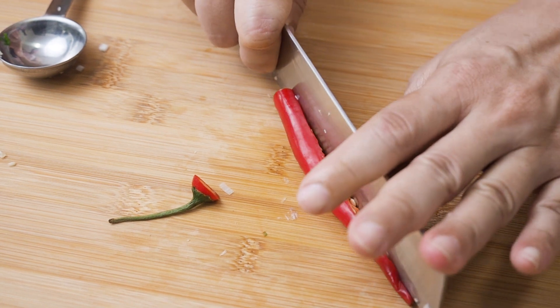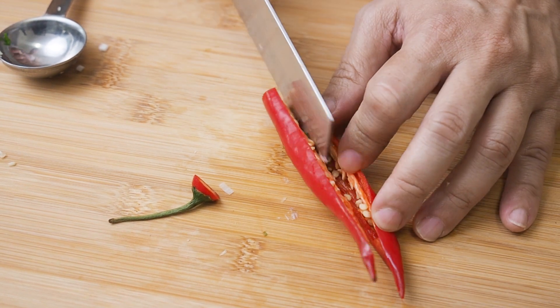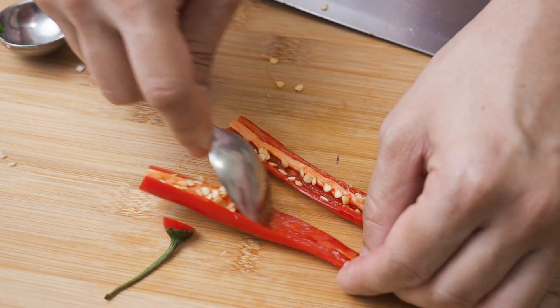And 2 tbsp of red chilies. Remove the seeds from the chilies.